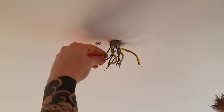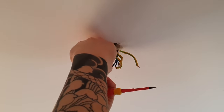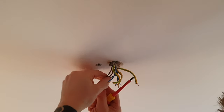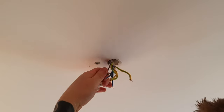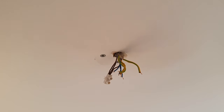What we need to do now is take these three brown live wires and terminate them into our terminal block, then insulate the terminal block. Once you've got them in, give them a little pull to check they're in properly. Get yourself some brown or red tape and insulate that terminal block.